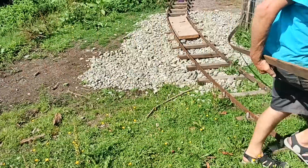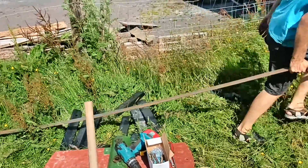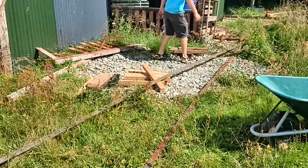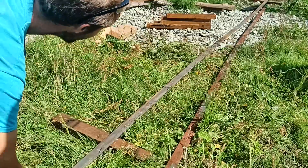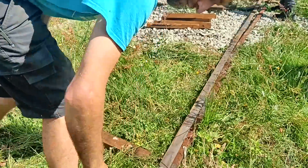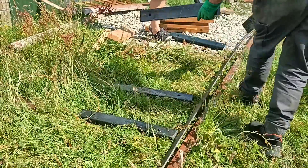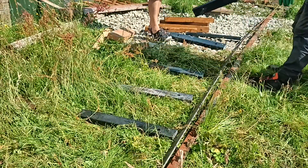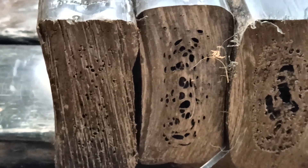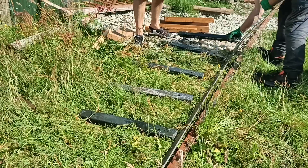With the two edges of the existing track lined up, I just had to fill in the bit in the middle. I'm using some wooden sleepers and some new plastic ones to test. There's quite a lot of variation in the cross section of the plastic sleepers, but that's not going to matter at all for this job.